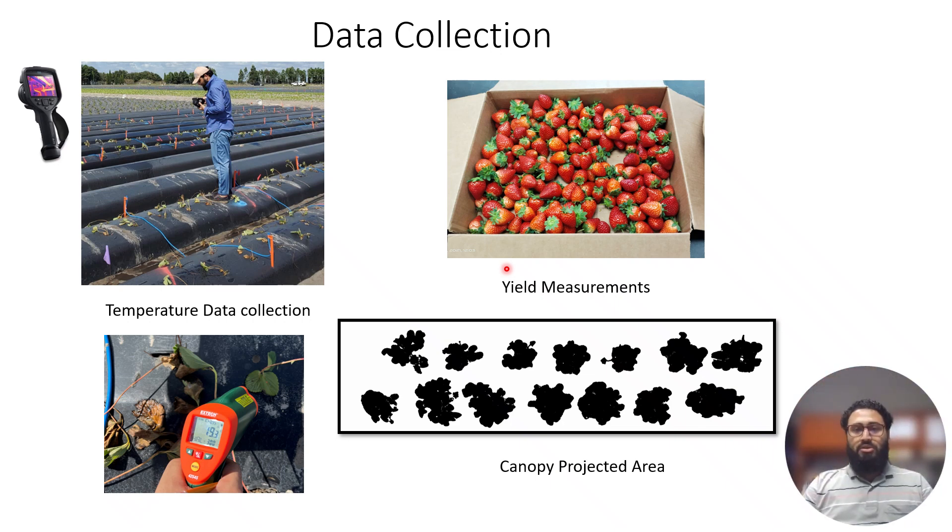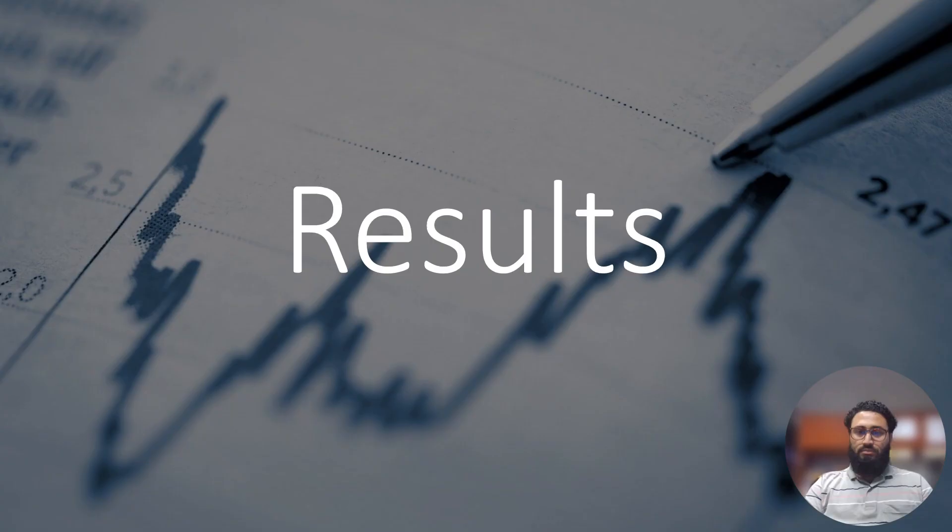We also have yield measurements. Yield data was collected twice every week, which is the standard practice. Additionally, canopy projected area was monitored to track canopy growth, collected every month from October, November, December, and onward.